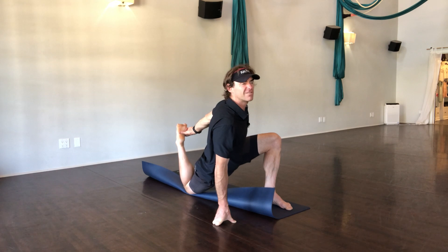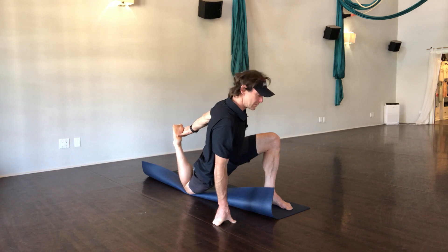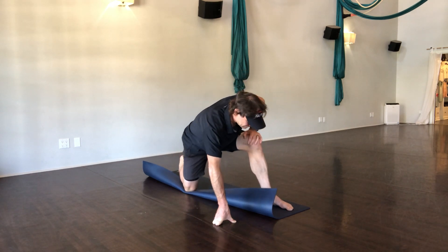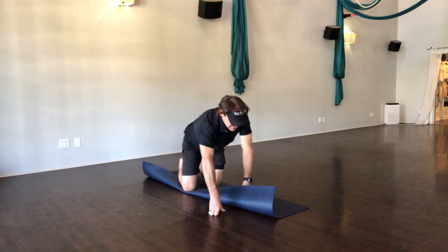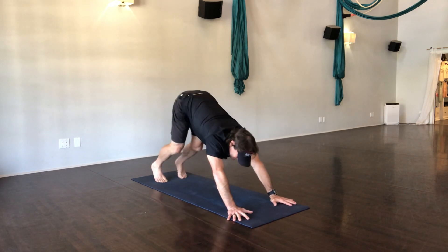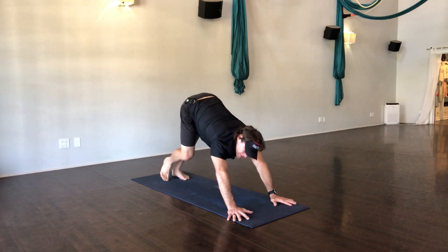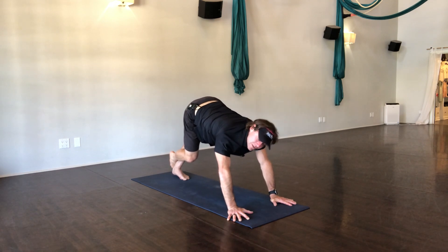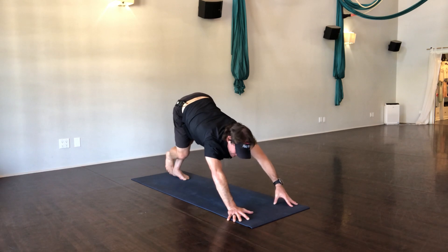We're doing 30 to 45 seconds in each of these poses. You could do more if you felt like you wanted to. One more breath, and then release. We're going to go back to down dog. Slowly hobble your way back to downward facing dog. Tuck the toes, lift the hips. Take a moment, bend your right leg this time and push that left heel down, and breathe into that stretch.